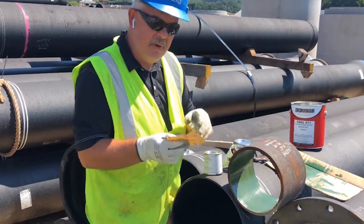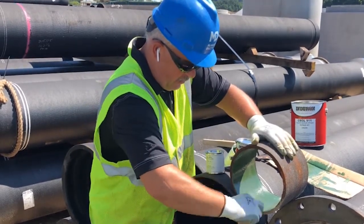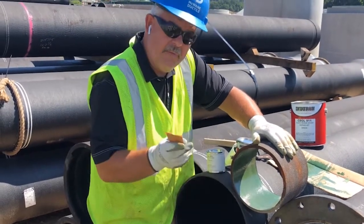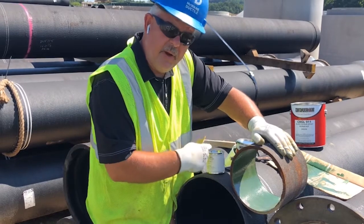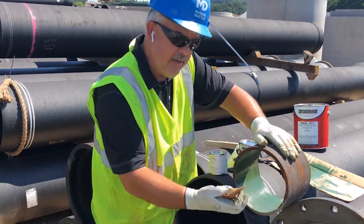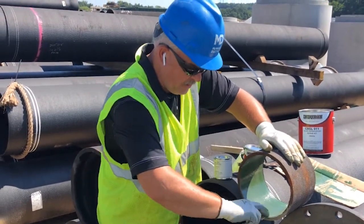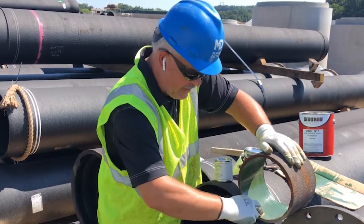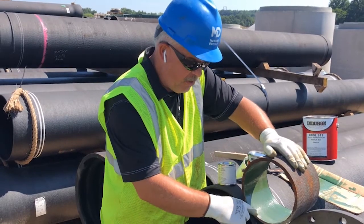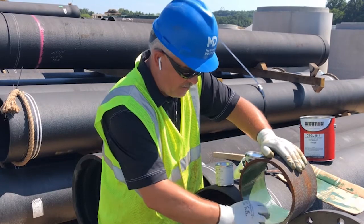Then we want to take our sandpaper, which comes with the kit. We want to rough up the edge. You never want to put glass line repair material over top of the original glass lining unless the surface has been roughed. I'm actually roughing that glass lining and I want to overlap the new material over the old material about one inch in all directions.